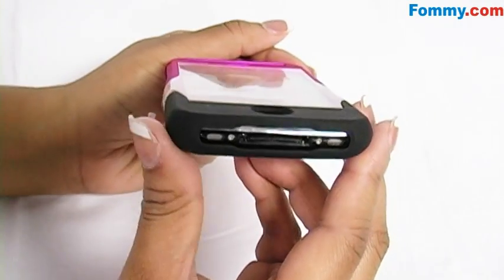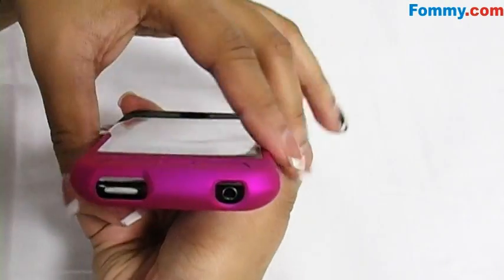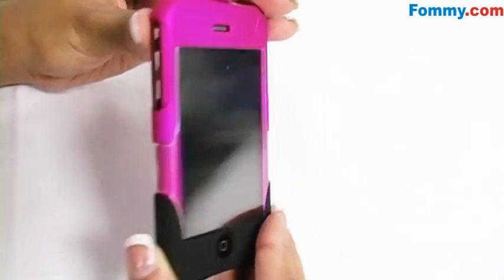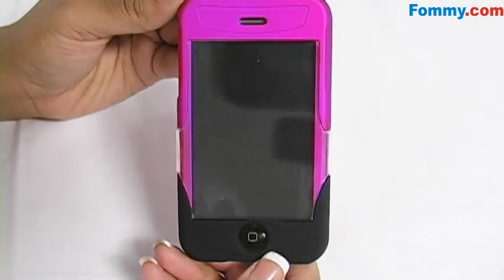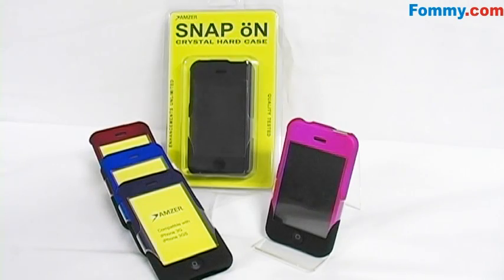All ports and buttons are fully functional. Now your phone is fully protected in a case that's also easily removed. The Amzer Rubberized Snap-On Swill Hard Case for the Apple iPhone 3G, 3GS is now available in many colors at FOMI.com.